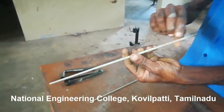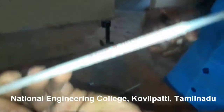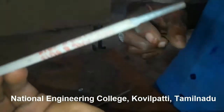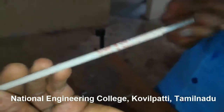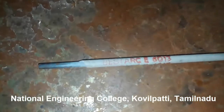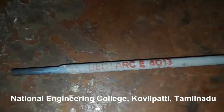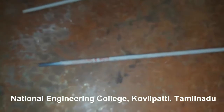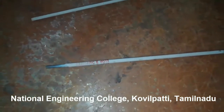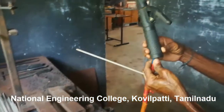This is a welding rod. It is made of the same metal that we are going to weld, and it is coated with a material. That coating material is used for protecting the hot metals from oxidation. During the process of welding, the metals will be very hot and may react with the oxygen present in the atmosphere, which creates an oxidation process. This coated material acts as a protective layer which avoids oxidation, and that is known as slag.